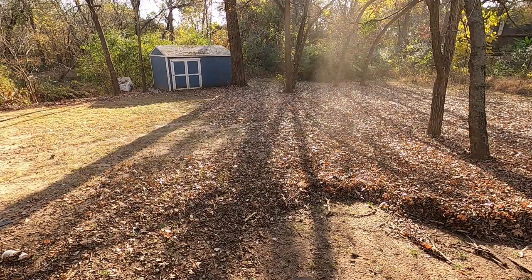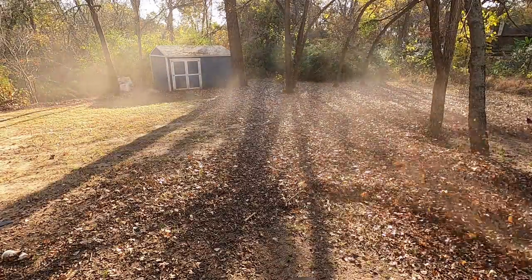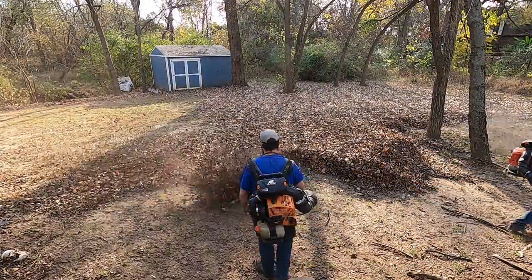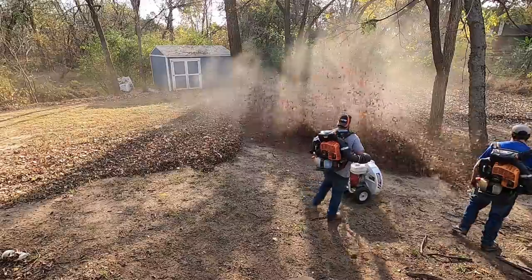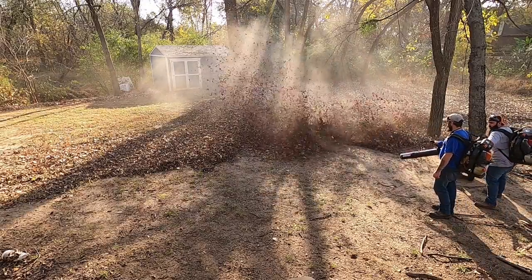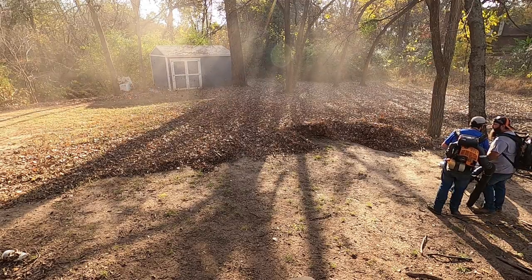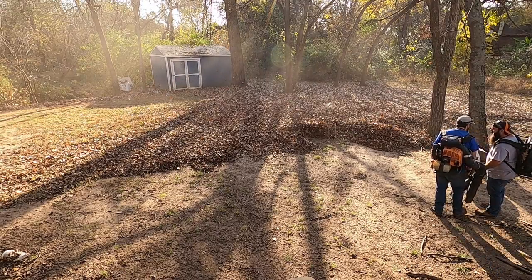You're gonna run over sticks, twigs, gumballs - it's just trash the tree drops - acorns, pine cones, all sorts of stuff, because you don't really know what's in these leaf piles. Today when I was out working I hit a stump with my 61-inch mower. Thankfully it was cut down a long time ago so it was real spongy and didn't do any damage to the mower, but it could have done a lot of damage to the blade. That's something you have to think about this time of year.